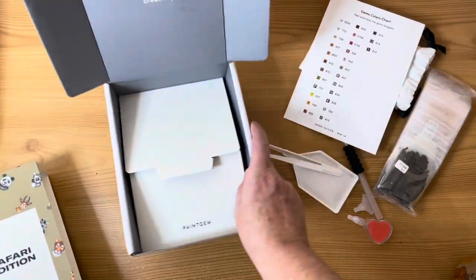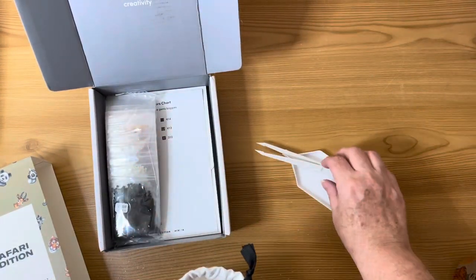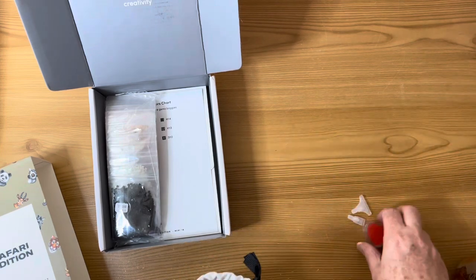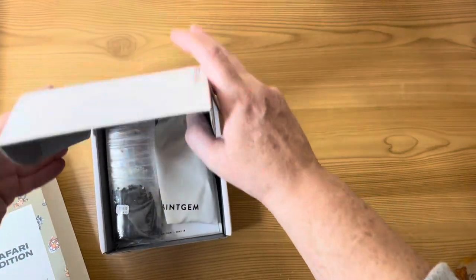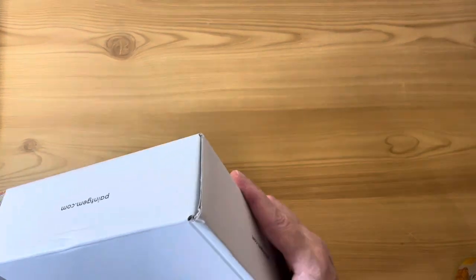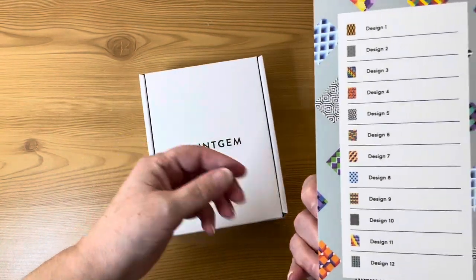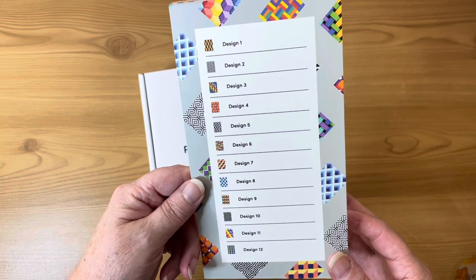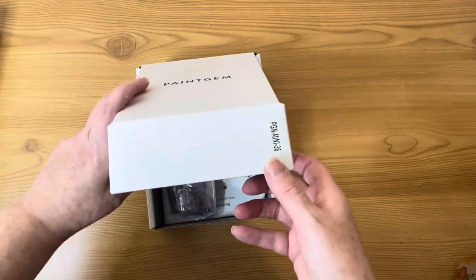Right, let's put the Safari edition back together in the box — drills back in, toolkit away. I think I've saved the best one for last: the Geometric edition, one of the newer ones. As soon as I saw it I thought 'wow, I really need this.' I love mandalas — I've done the mandala set from Paint Gem — and this feels like a natural progression from that. There are 12 different geometric designs, some black and white and some colored, and they're going to look quite striking.